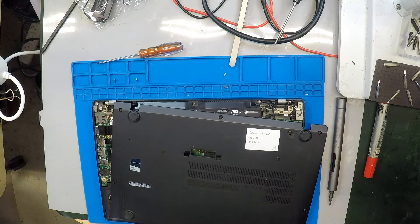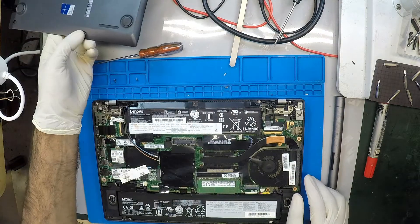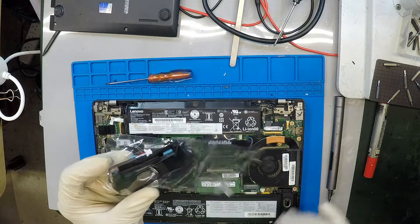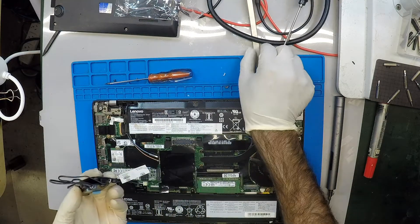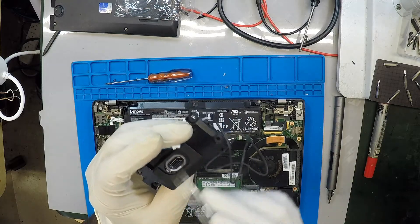Hello, so we got a T460S. This model is notorious for having speaker issues. I've got some new speakers — they all get ripped around the speaker barrel, the rubbery bit around here. It dries up and starts to crackle.